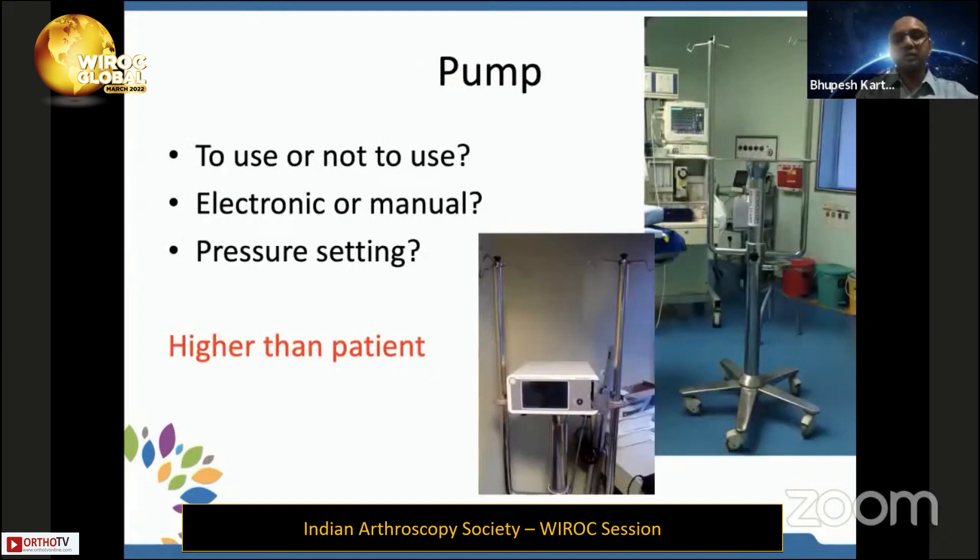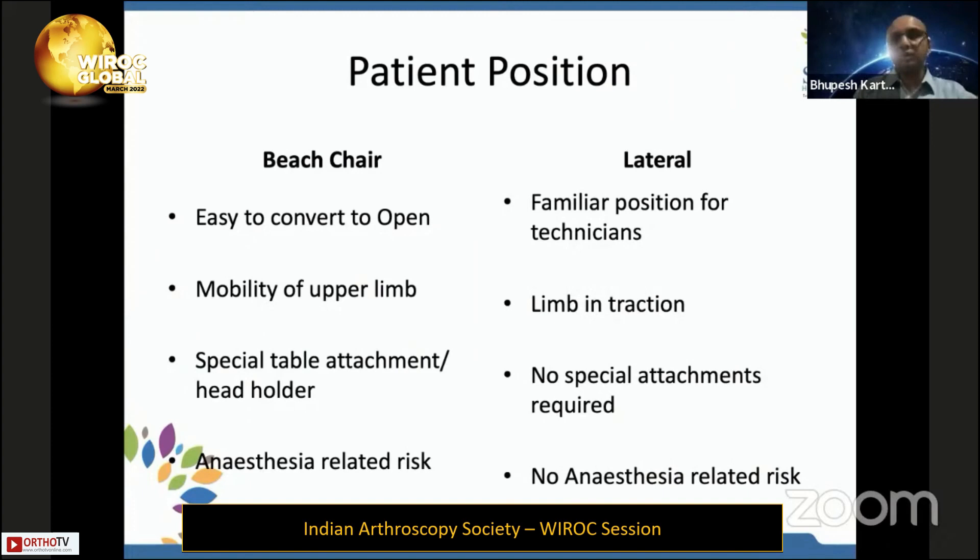If you are using a pump for Bankart and remplissage, please keep it at a higher level than the patient. Otherwise, the motor of the pump will have to work much harder to pump fluid up. It is up to the surgeon whether he uses a pump or not.